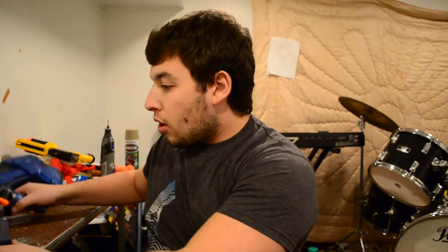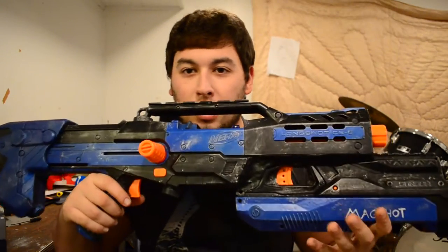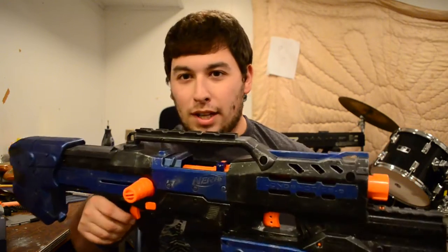This is a starter kit for the Zombie Strike Long Shot, but basically the internals are exactly the same as the original Long Shot. So this is going to go inside my Mag Shot, which I have right here. The paint job has held up incredibly well. I haven't used it all that much because it didn't have really the power that it needed, but now it's about to.